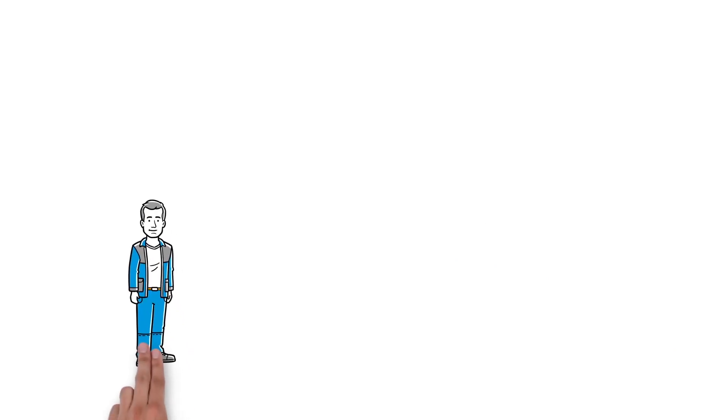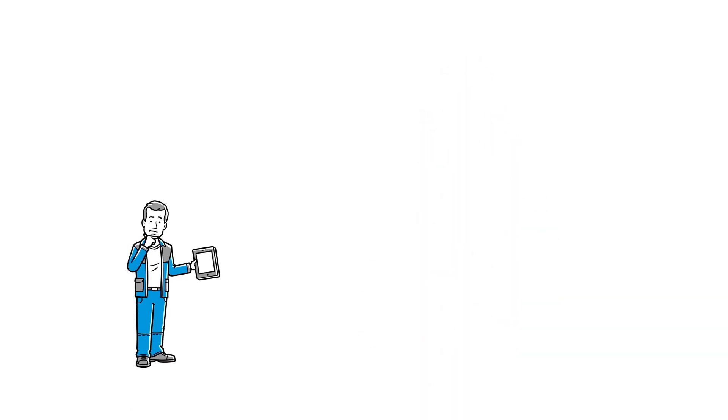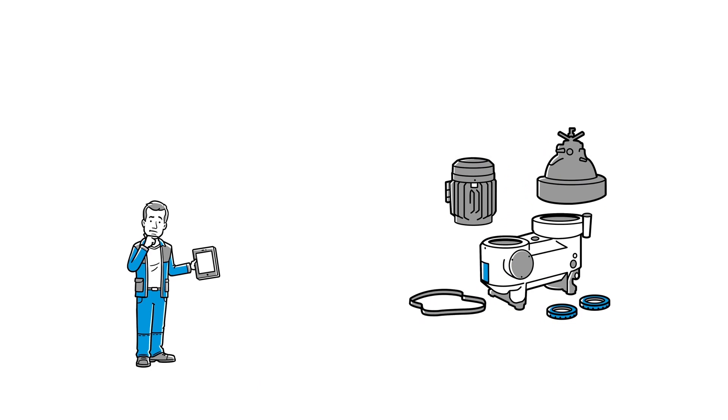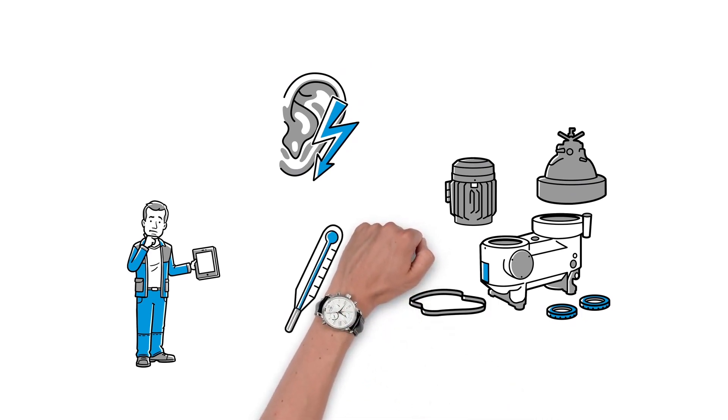This is Frank, chief engineer on board a ship and responsible for all technical matters. He has a tough job. Ship technology is becoming more and more complex and many tasks take up a lot of time, such as servicing a belt-driven marine separator. The whole machine has to be taken apart to exchange worn parts in a typically noisy machine room and 50 degrees Celsius heat. This is challenging and time-consuming for Frank and his crew.